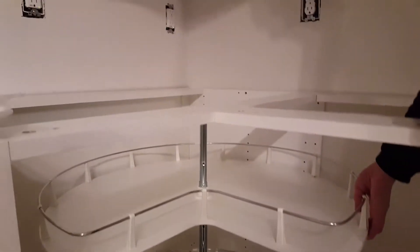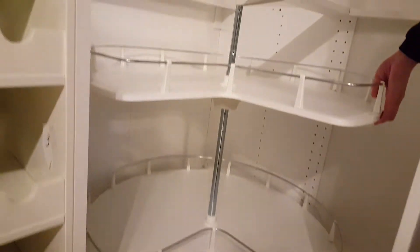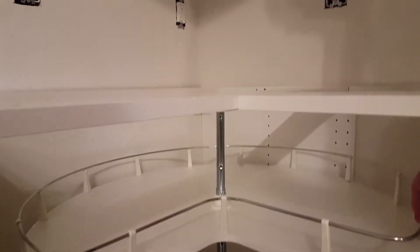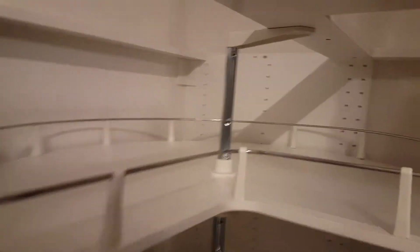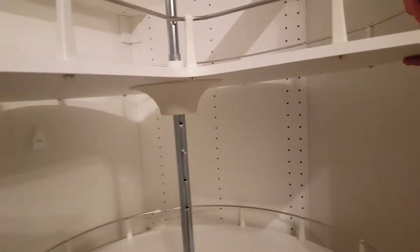I thought the corner unit lower cabinet lazy susan would be some big difficult thing, so I was going to show a video on how to put it together. I think the best idea is just to put all the boxes in their separate piles and open them up as needed. I did want to show you one thing though.